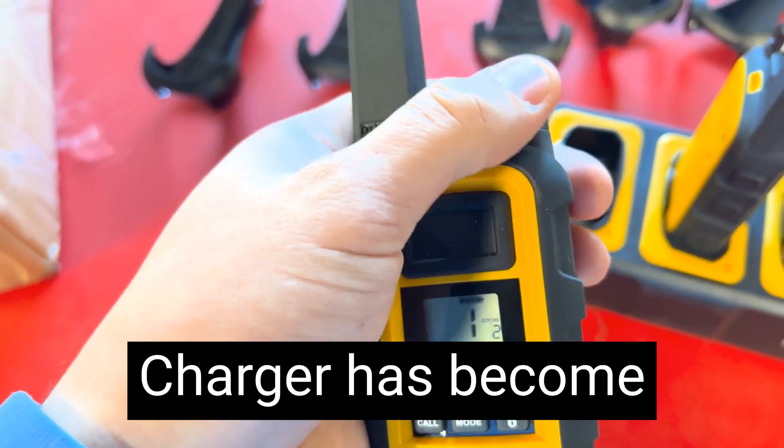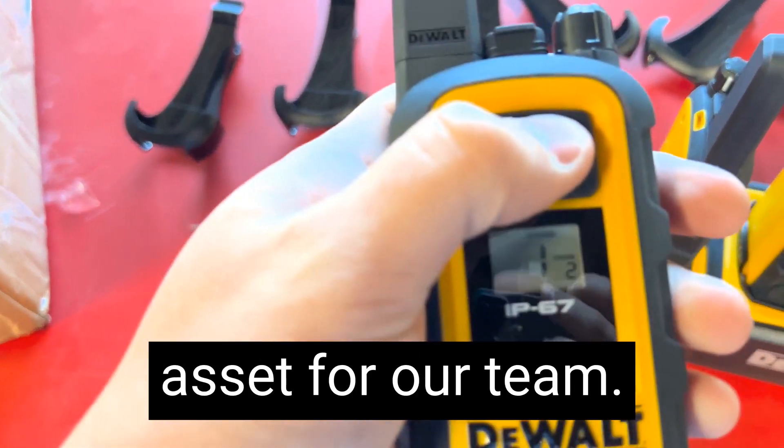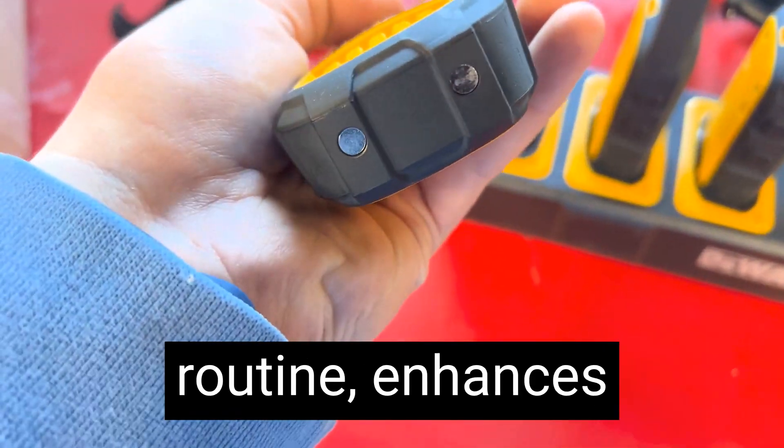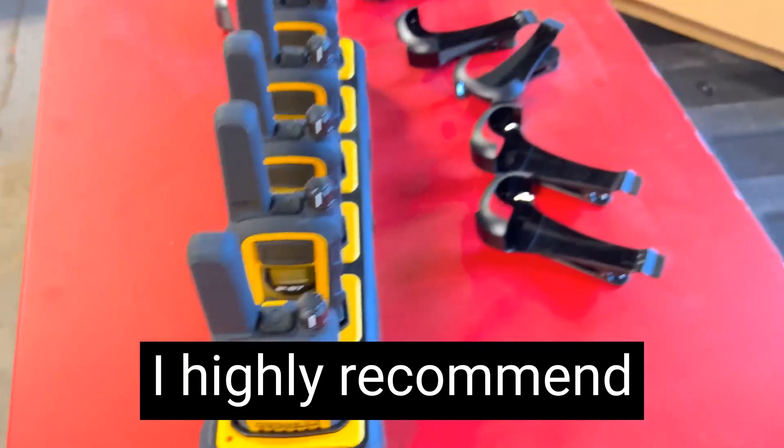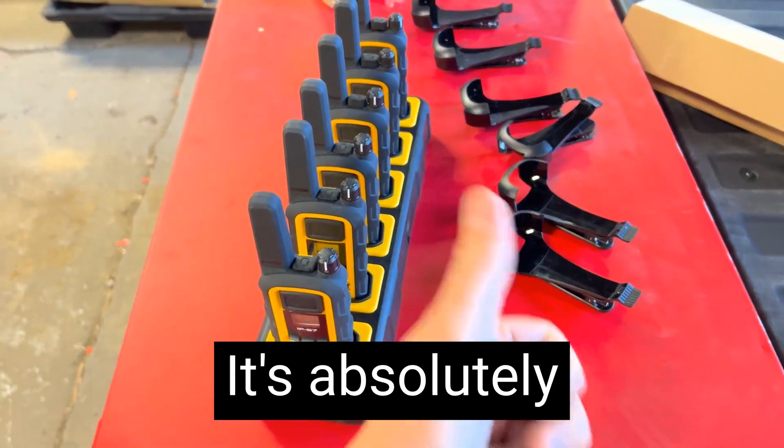Overall, this six-port charger has become an indispensable asset for our team. It simplifies our charging routine and enhances our communication capabilities. I highly recommend this amazing product — it's absolutely a must-have.